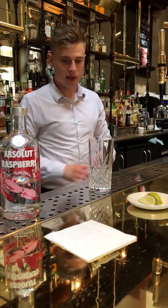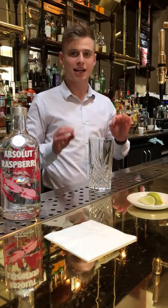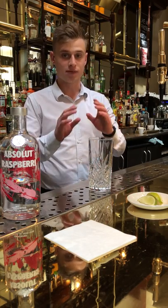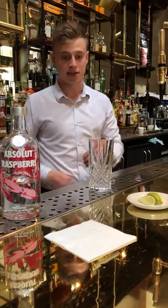Hey there guys, today we're going to be making the Merry Berry Mule. It's exactly the same spec as last year and we're going to show you how it's made.